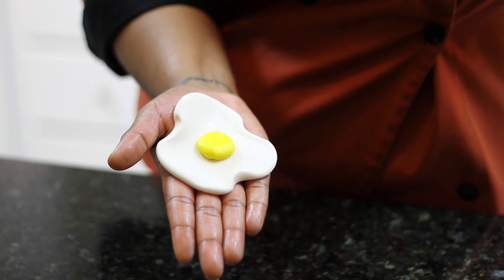Hi, my name is Portia Kimball, the cake diva, and today I'm going to instruct you on how to make an egg out of fondant.